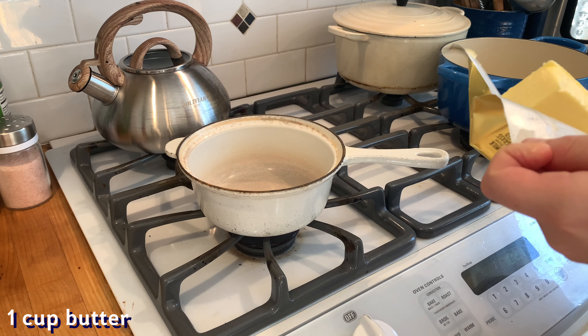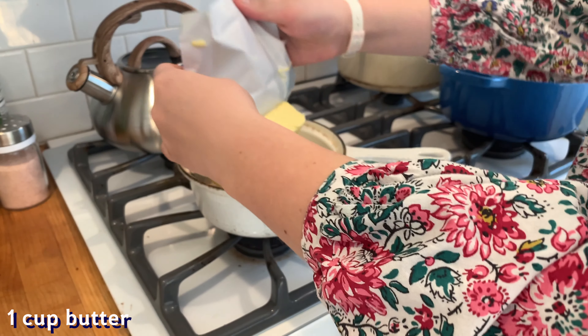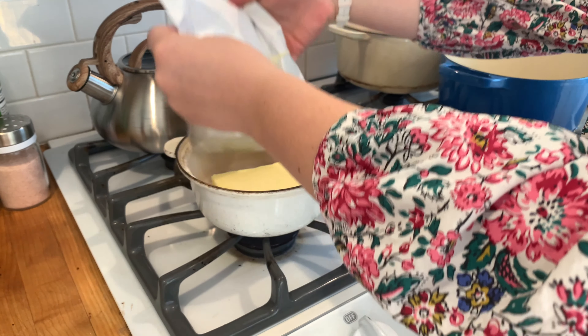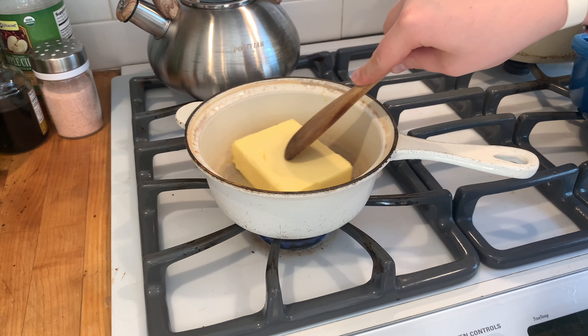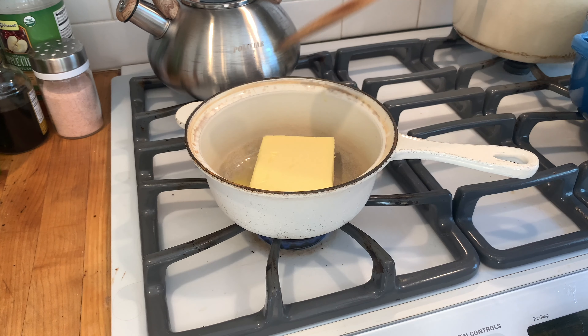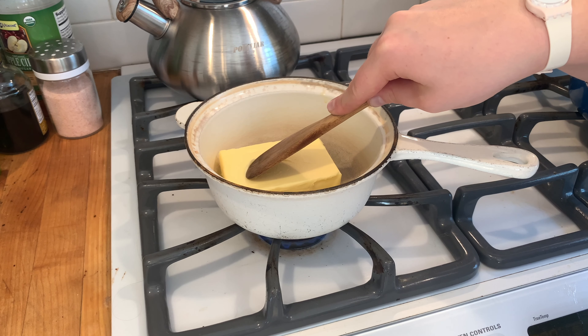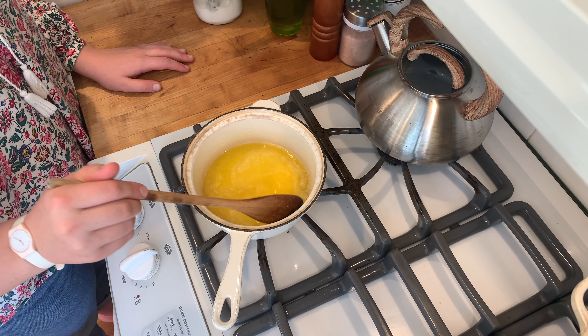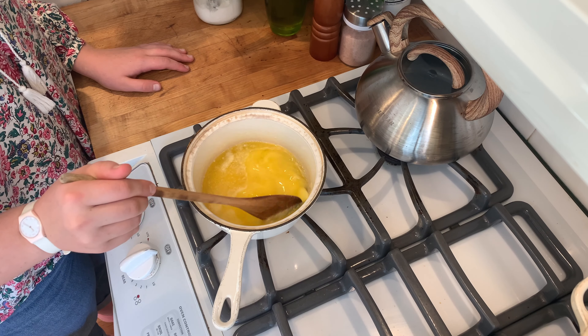We will begin with one cup of butter, but unlike typical chocolate chip cookies, we are actually going to melt and brown our butter before adding it to the dough. Browning butter is the process where you melt your butter at a very high heat, allowing the water to evaporate and the milk solids to settle to the bottom to toast. This gives the butter a nutty and rich flavor.